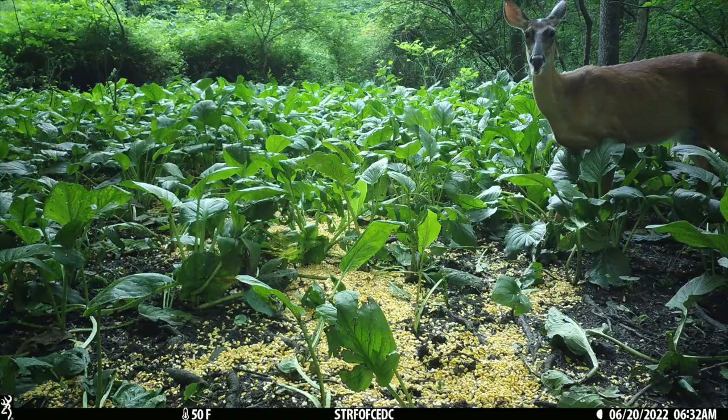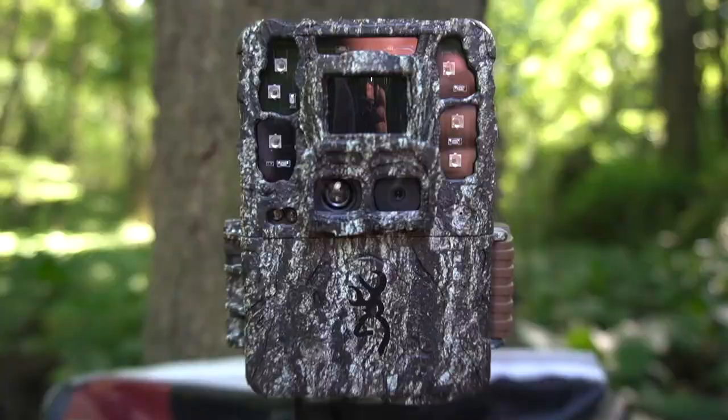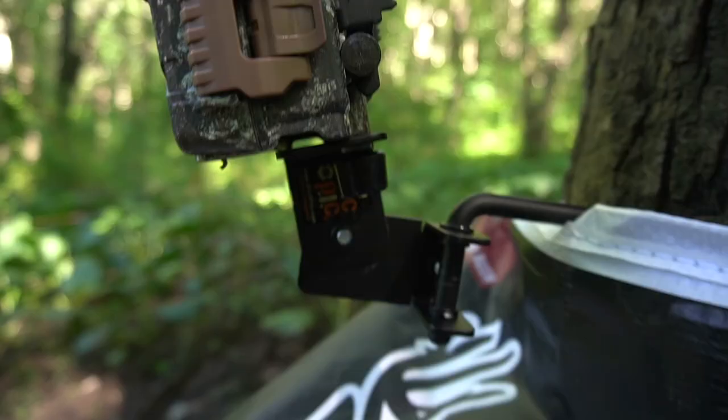I'm going to try to get the bucks coming and get you guys some velvet buck footage in trail cam mode and video mode. If you guys haven't subscribed, make sure you smash that subscribe button, drop a comment and let me know what Browning trail camera you want me to review. Also smash that like button and ring that notification bell so you get my new content as soon as it drops.